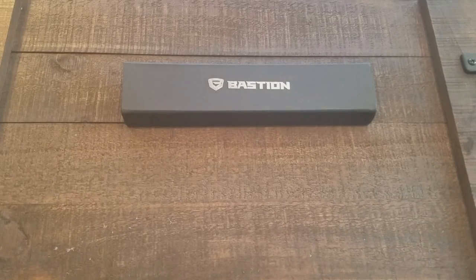We're also going to be giving this away. To enter the contest, stick around until the end and I'll give you instructions on how to enter. In the meantime, if you don't want to wait for the giveaway, use coupon code TTB and get 15% off your order at magplates.com. This is the Bastion ceramic bladed EDC knife.